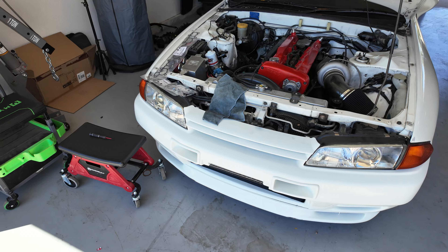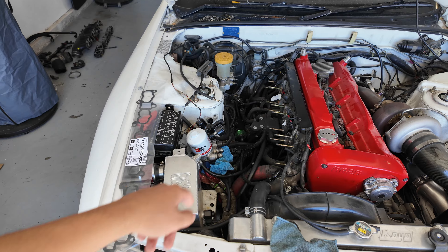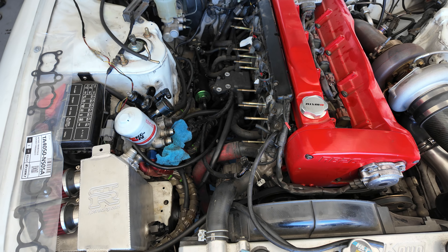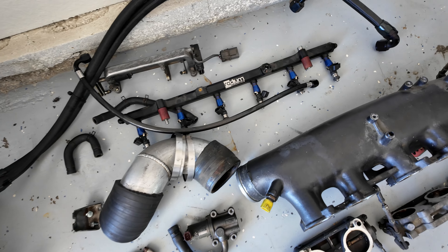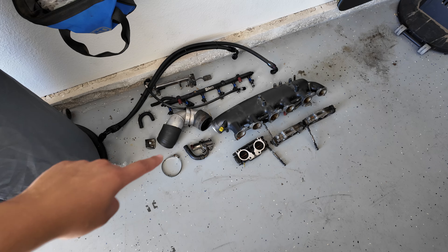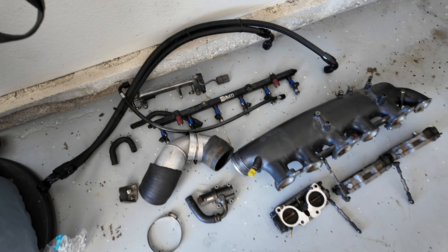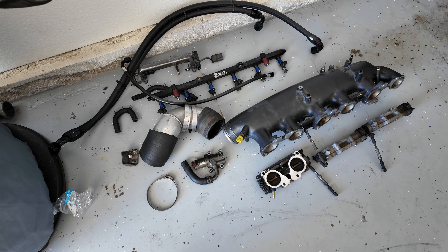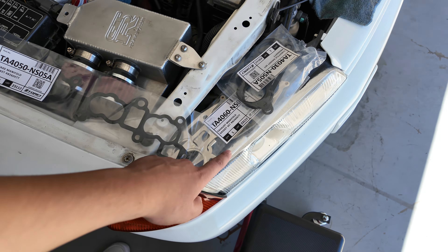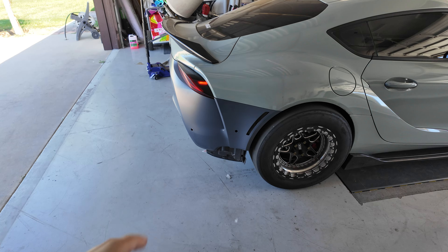All right so it's the next day — we got back last night and started working on the R32 a little bit. So I'm changing out the gaskets for the throttle body and the intake manifold, and also I'm going to be cleaning out the injectors. I don't know how long those injectors have been on the car so I'm just going to get them cleaned out for peace of mind. I've got all the gaskets right here — intake manifold, exhaust manifold, throttle body, all that stuff.